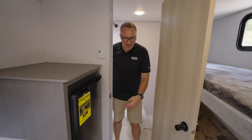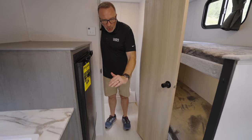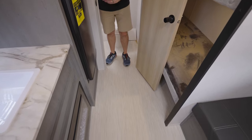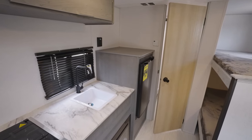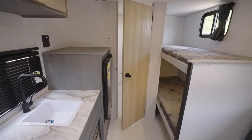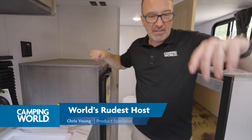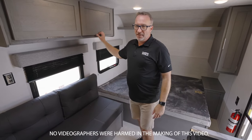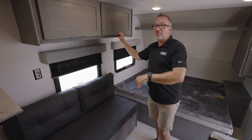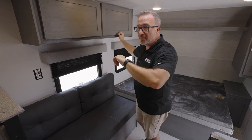As we walk out, this is a good chance to take a look at this flooring. This is an upgraded one-piece linoleum flooring — easy to clean, slip resistant, and I really like it because of how bright and light it is. It really does a good job of brightening this coach up. If you like camping and you like RVs, click like, subscribe, and notify so next time we do one of these you're the first one to get it. Plus, tips, tricks, and the RV of your dreams might be waiting in your inbox when you get home.